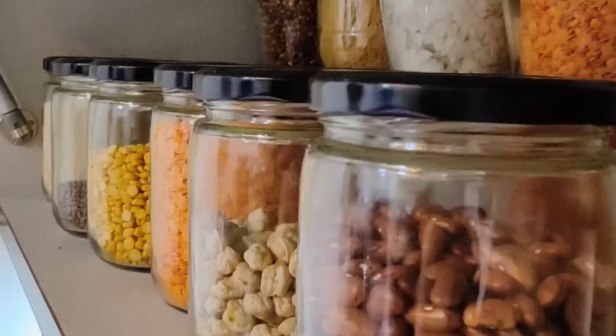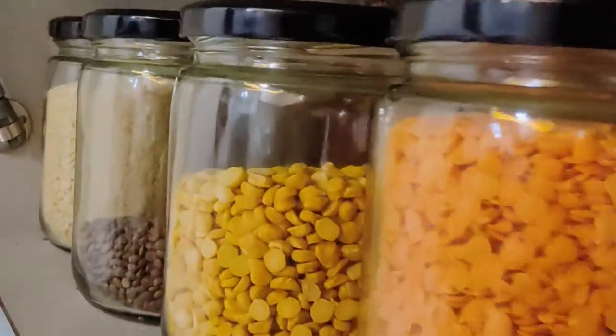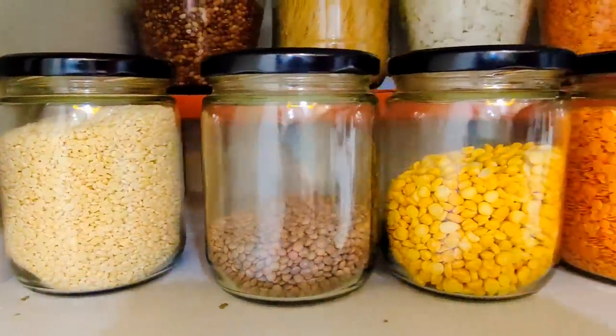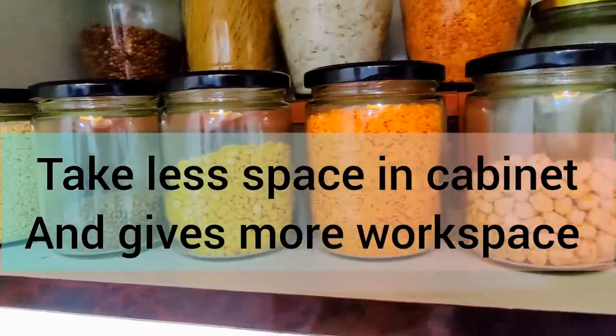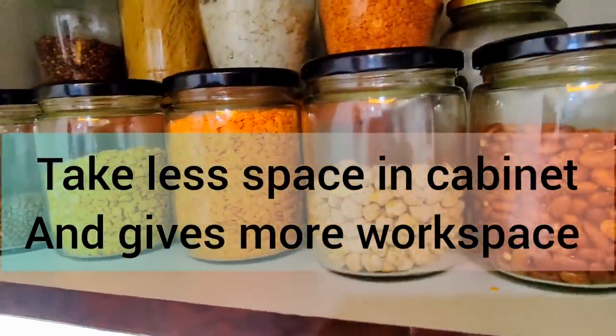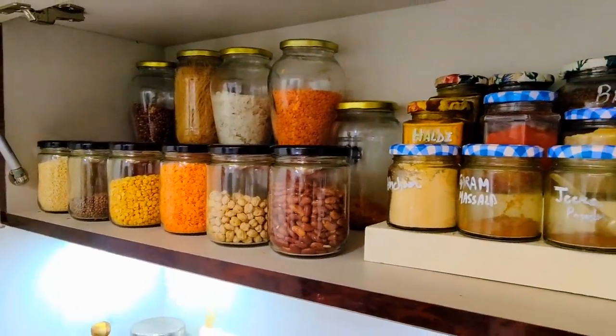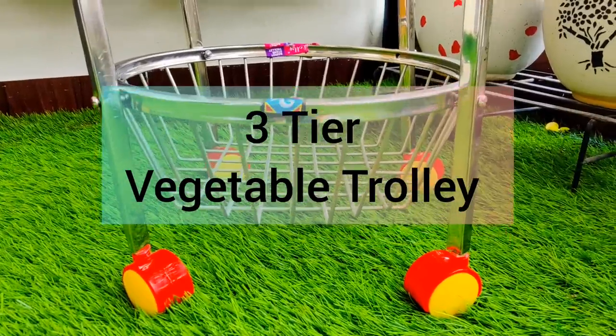If I talk about the quality of these jars, they are really superb. They come along with airtight lids. It is definitely monsoon time, so I have preferred to replace my old containers with these small jars. It has also made good use of space in my cabinet.